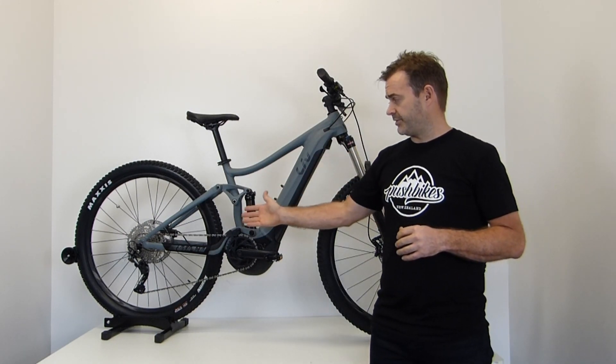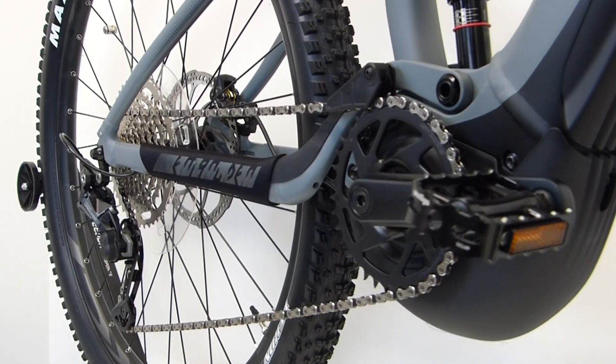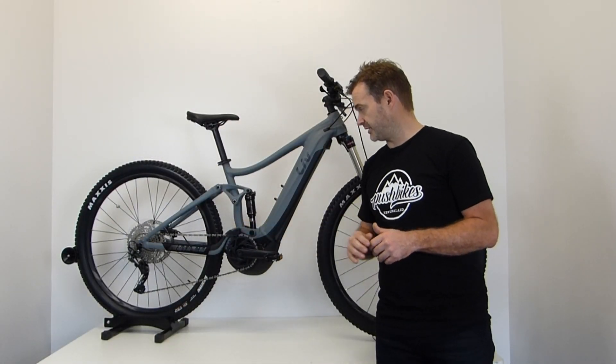Equipped with Shimano Deore 1x10 Shadow Plus gearing — plenty of gear selection — with just the single ring on the front and a chain guide to help retain the chain.